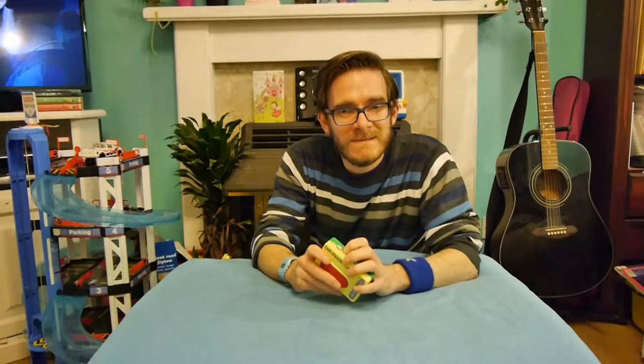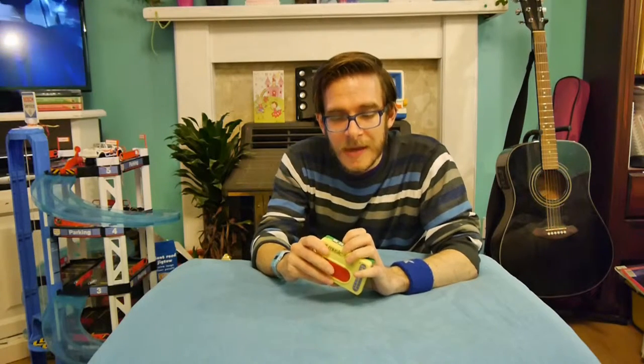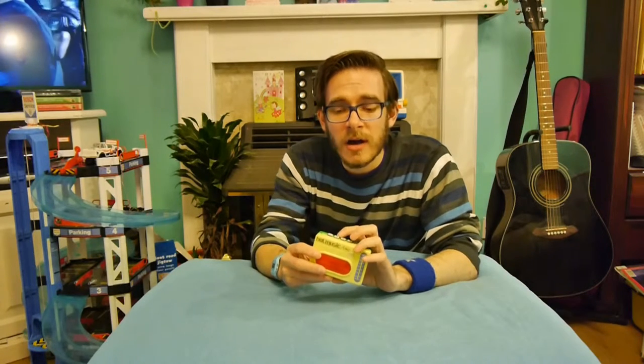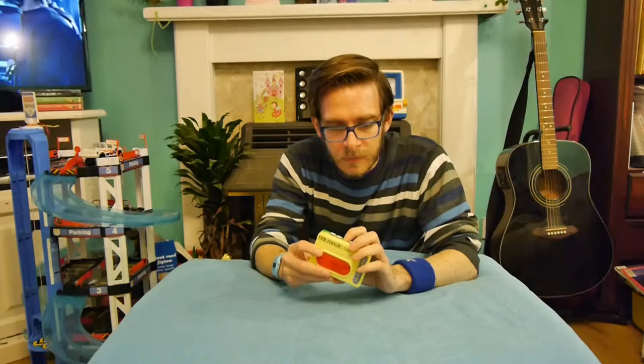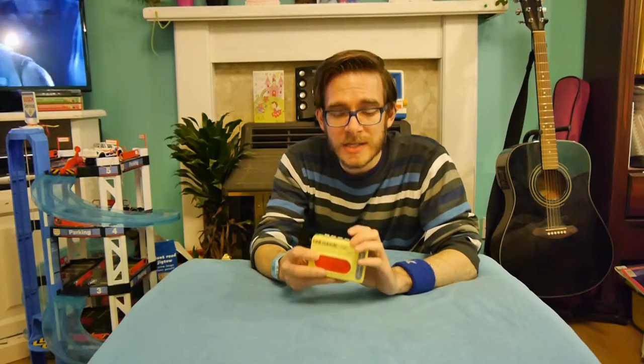And there's these three buttons on the top. We have cymbal - actually, that's hi-hat. This is cymbal. Well, it's got a picture of a cymbal but it's basically a bass drum. And this is a silent drum.